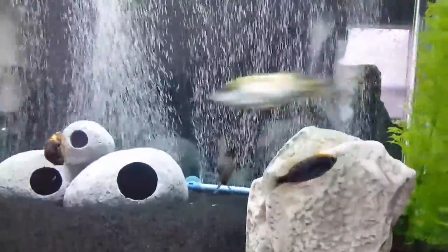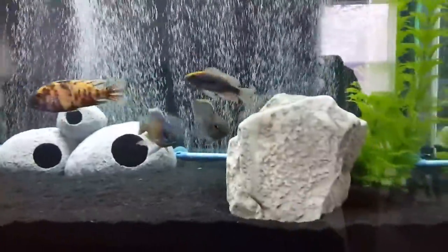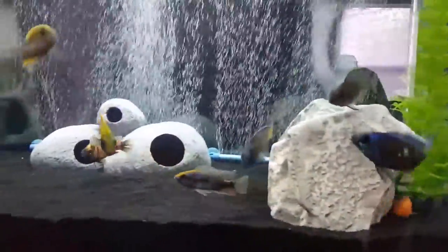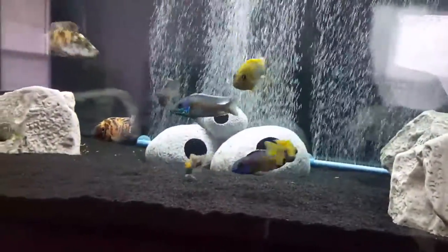Everybody seems to be leaving him alone. They're a lot bigger than him. They just showed him who was boss, you know. But they're leaving him alone, so I don't see it as a big problem.